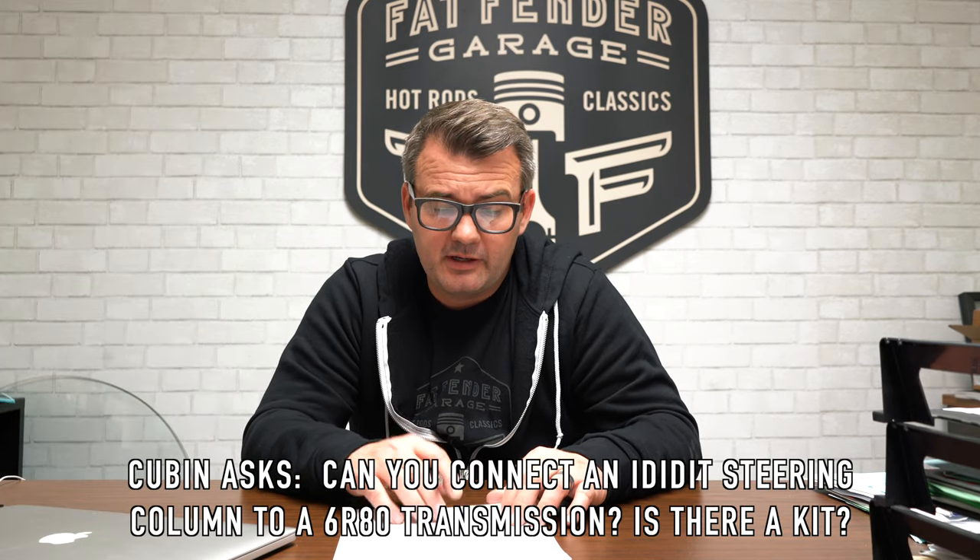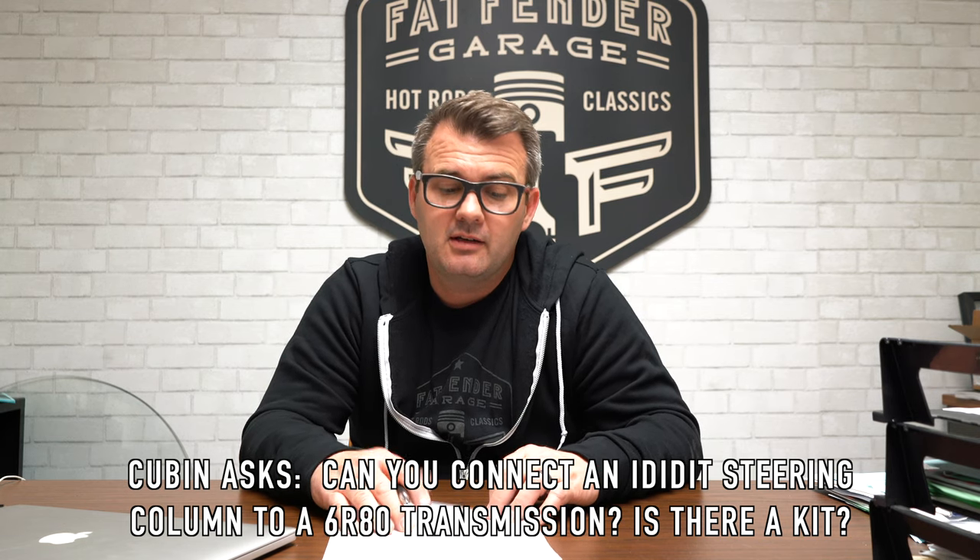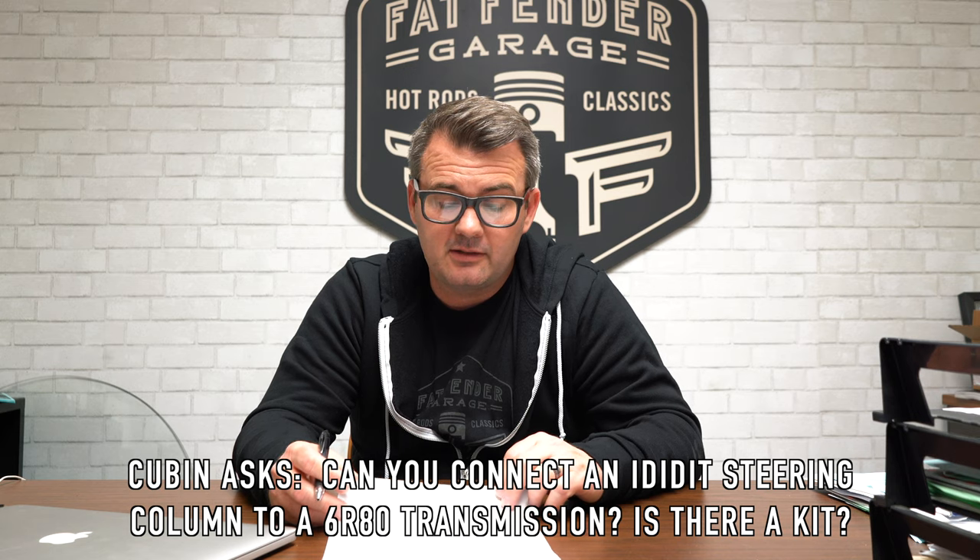A Cuban asked: can you connect an I Did It steering column to a 6R80 transmission? Yes, you can — Lokar makes the same kit we talked about earlier to get that connected.